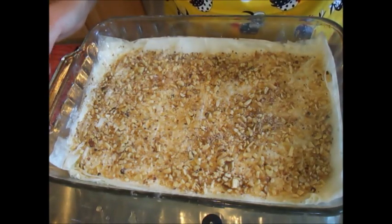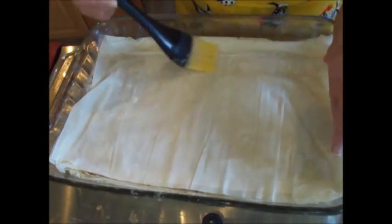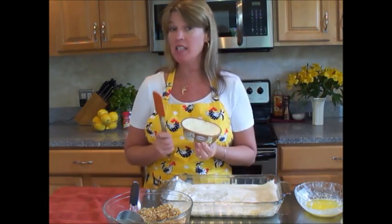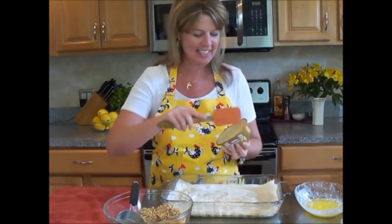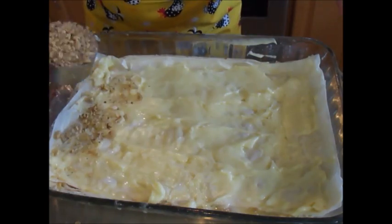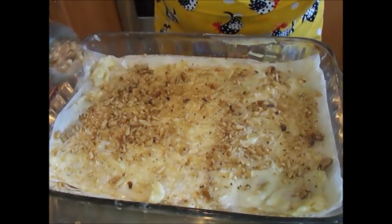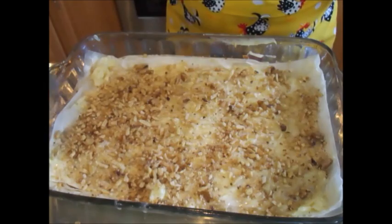Now we repeat again with 2 more sheets of phyllo dough, a little bit more butter on this layer. And here comes the white chocolate indulgence layer — we're going to use 2 of these containers. So we're going to have 4 layers of nuts, and 2 of those layers are going to have a layer of the white chocolate indulgence. Carefully spread the white chocolate indulgence, then top it with another layer of nuts. It smells so good — the white chocolate indulgence mixing with the smells of the nuts is just fantastic.